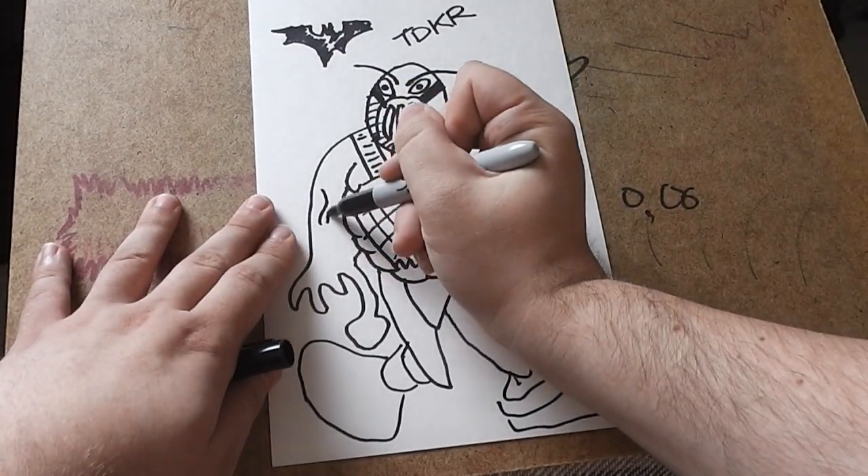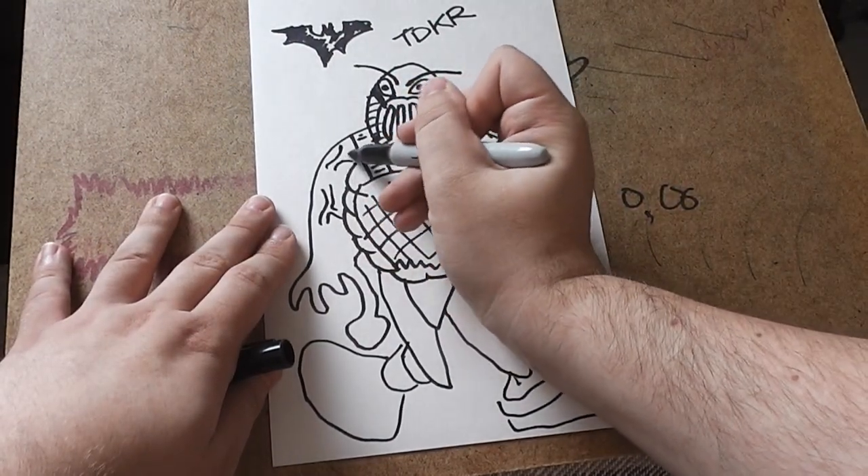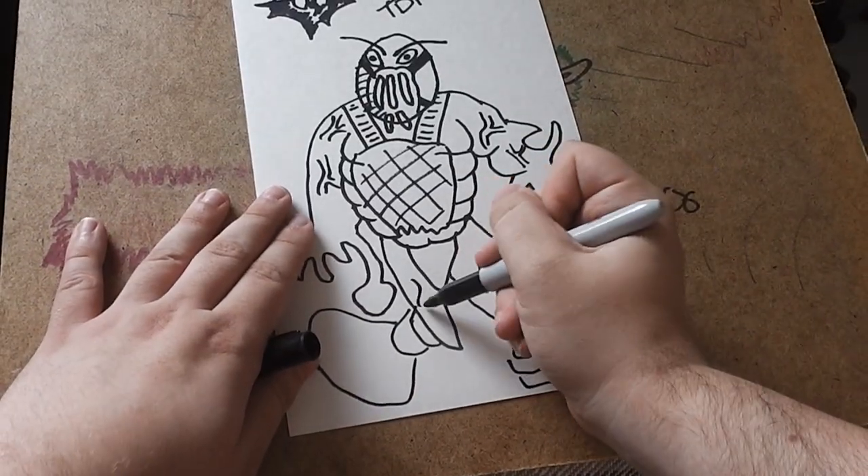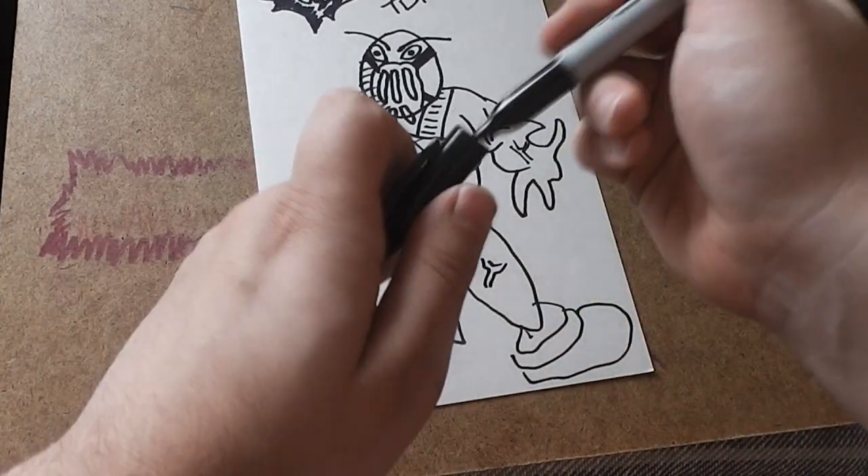Essentially draw a couple of veins. If you haven't, check out the Hulk video, because that's where we talk about veins — when you should use them and when you're going overboard, potentially.